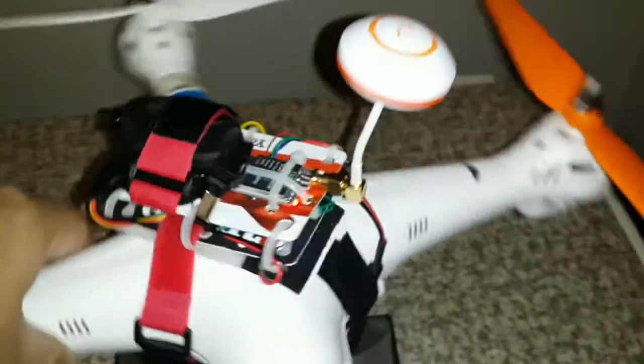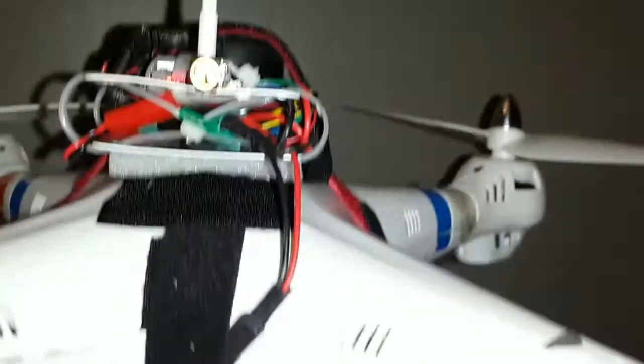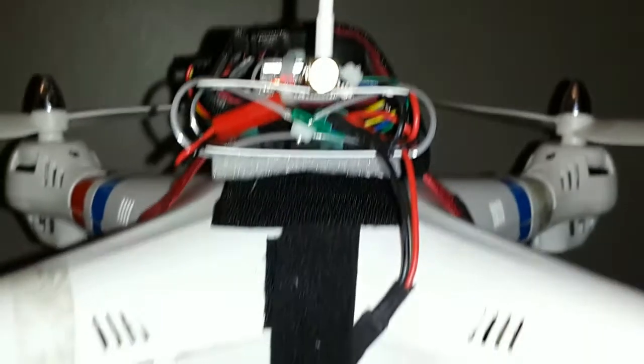You'll see I've got a circular polarized antenna on there. The rubber ducky antenna that came with the transmitter apparently is no good — I haven't even tried it.